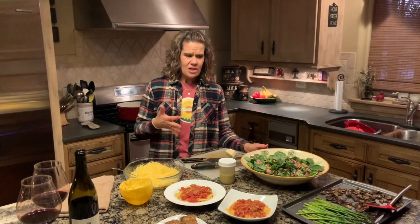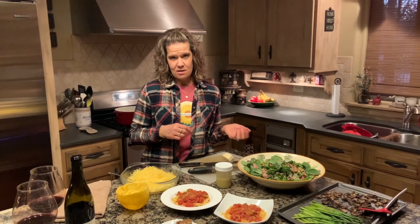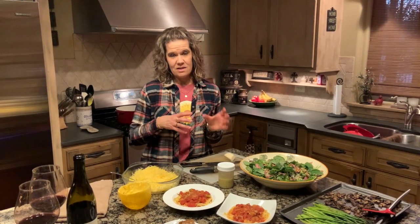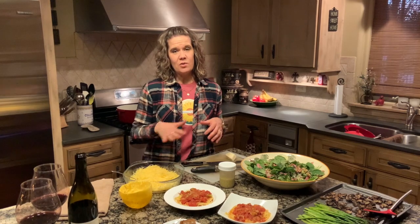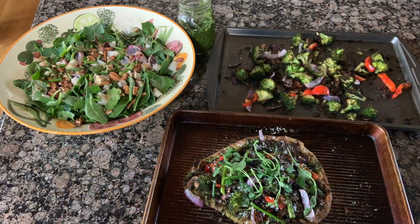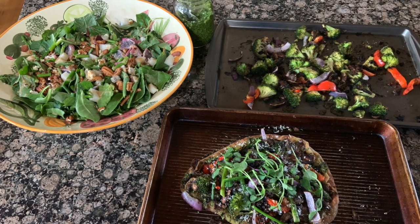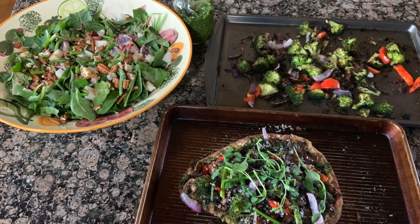For lunch we just roasted some veggies. Remember how we did the homemade pizza the other day? I had a little bit of basil left over from our cooking demo this week, so I combined it with some kale and made some homemade pesto. We used the homemade pesto as the pizza sauce, topped it with roasted veggies and even threw some microgreens on there. Then we had a salad with blood orange, some nuts, and a little bit of jicama.